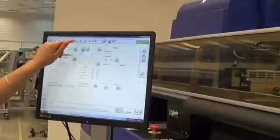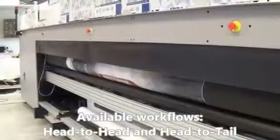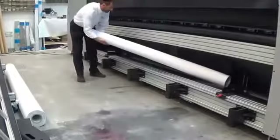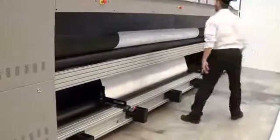Once printing has finished, the media is rewound. The roll is flipped over and reinstalled with side A on the underside. The incision marks from side A are realigned to the same initial position.